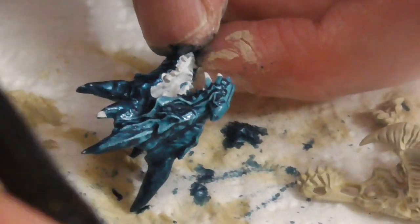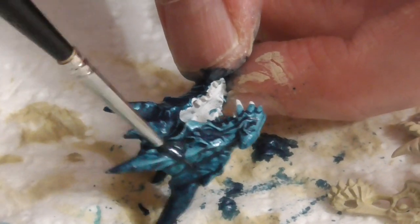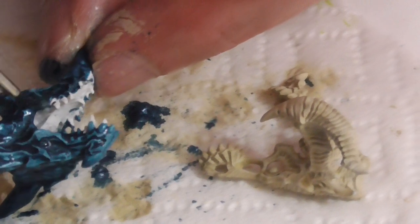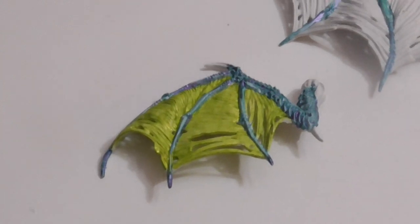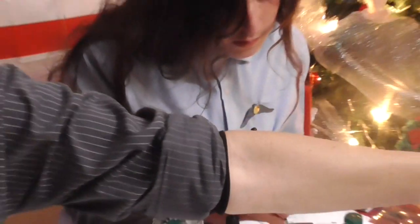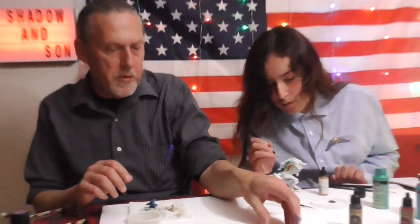I don't want to obscure any of the details around his eyes, so I'm going to keep watering it down. I find that watering it down when it's already on the project is sometimes better than watering the paint down before you put it to your brush — you can just spread it around and thin it out on the model. I'm done with the little bits I was going to do tonight.